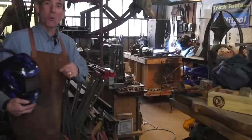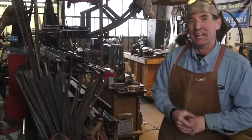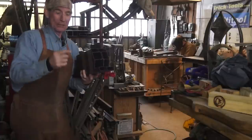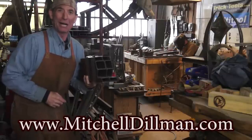If you enjoy the work we're doing here on this channel, be sure to come over to my home page and click support, because every contribution is helpful. And if you need one-on-one help with your MIG welding, be sure to come see me over at Help Outs by Google. And don't forget about our pre-cut DIY welding kits available now at MitchelDillman.com.